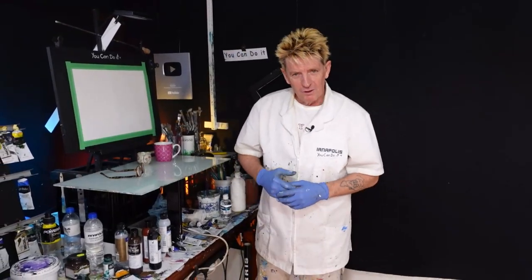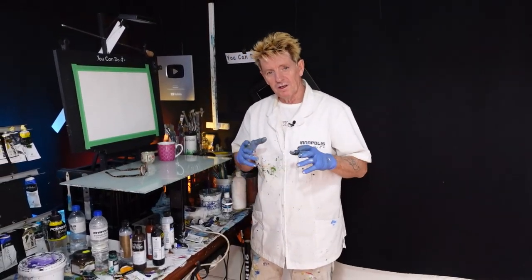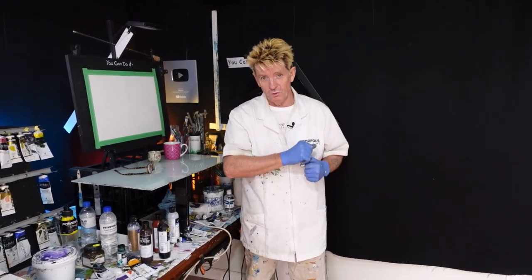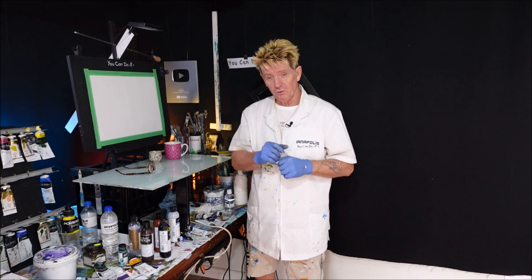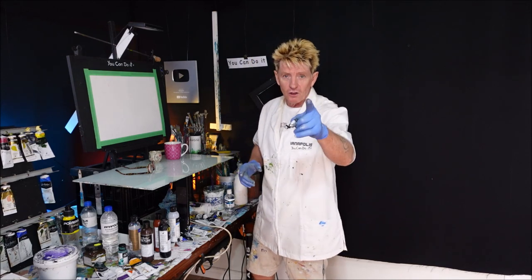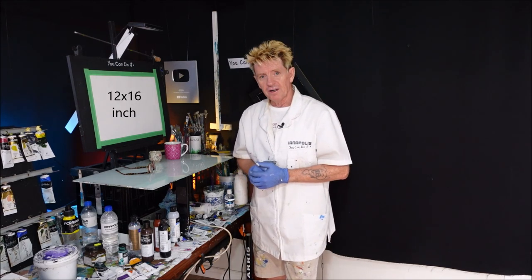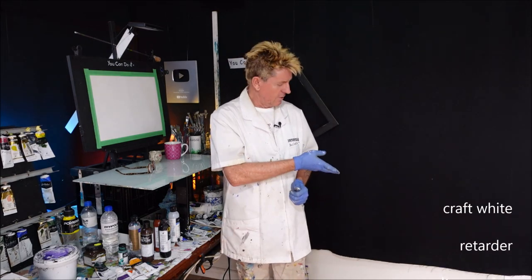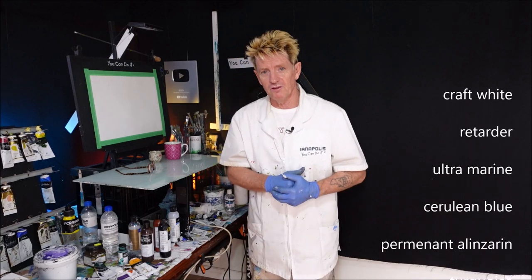G'day, how you going? Iannapolis here, your acrylic guru from Australia. Welcome to my video. I'm about to travel on a beautiful journey today and I want to bring you with me. I'm here to show you what I'm about to paint today, and that you can do it. There's the size of my canvas before I get started, and I'd also like to get the colours going up the screen that I'm going to use in this tutorial.